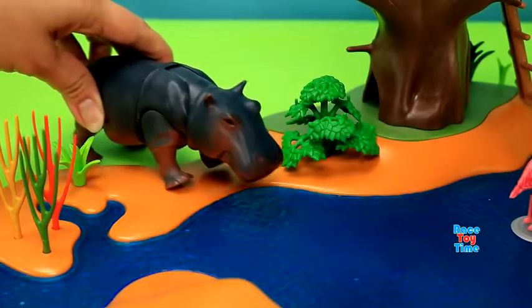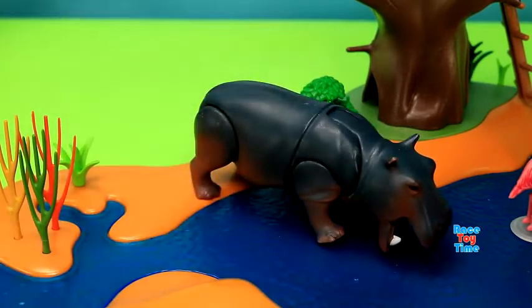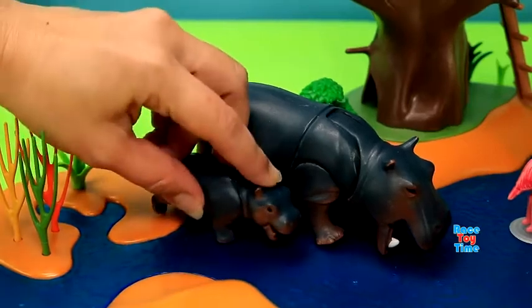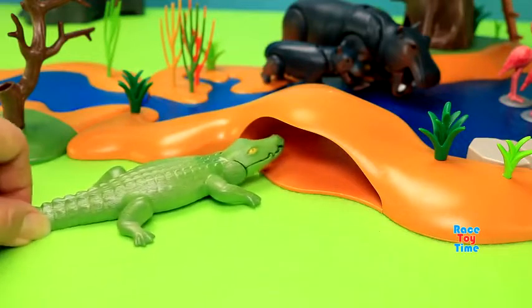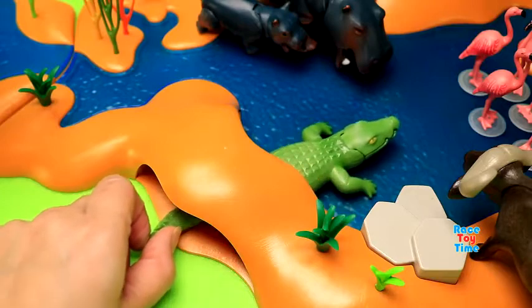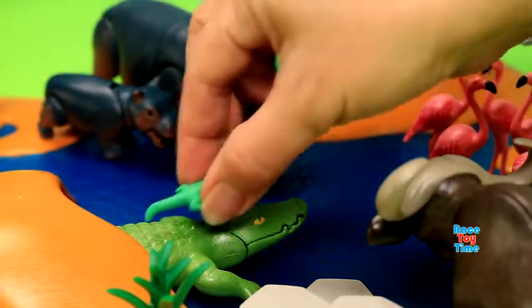Here comes the hippo and her baby. Here comes the crocodile and her hatchling.